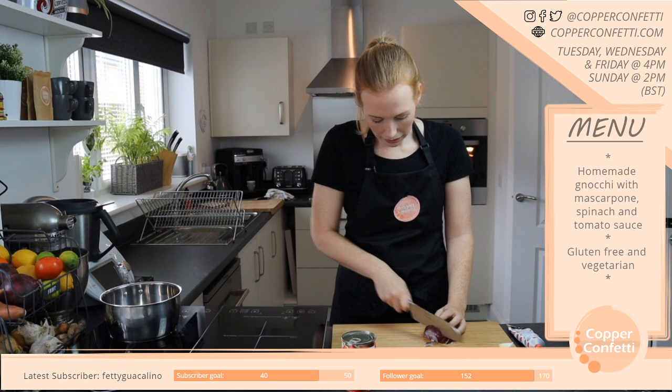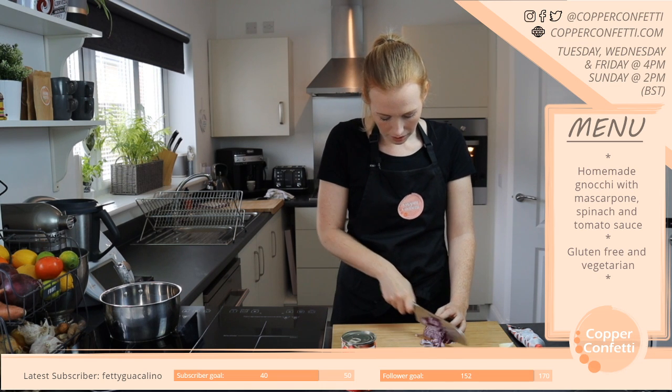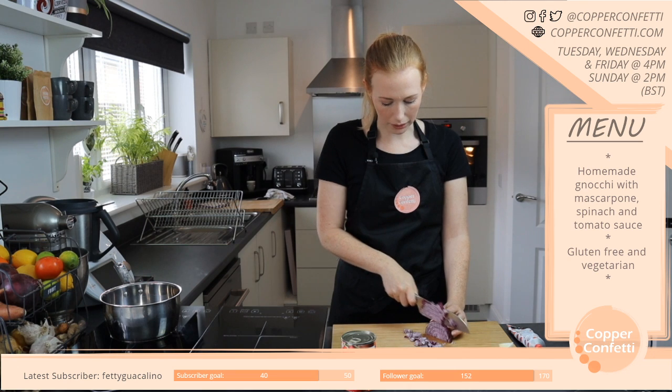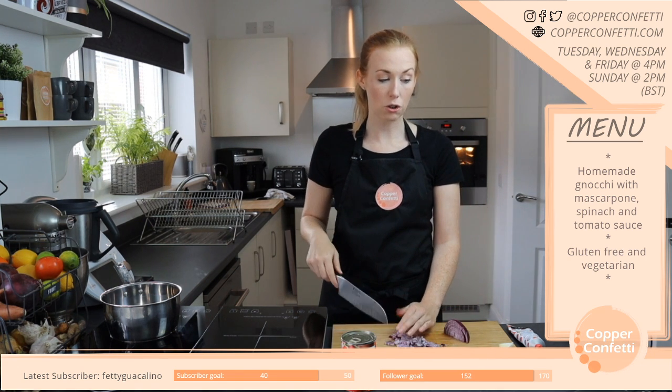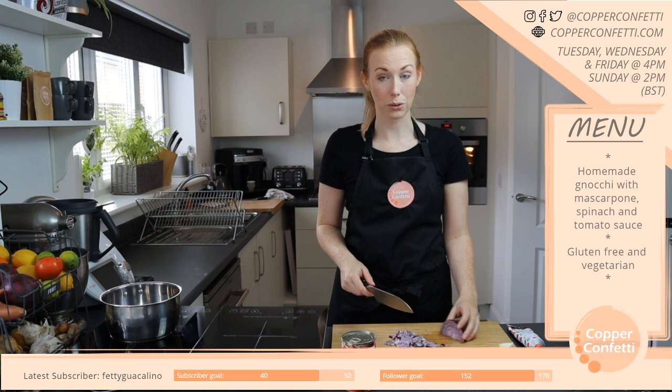Did you enjoy it — was that last night you said you had it? And the thing I like about fish pie — if you make a big one, depending on how many people you have to share it with, you normally have leftovers. And I absolutely love leftovers.